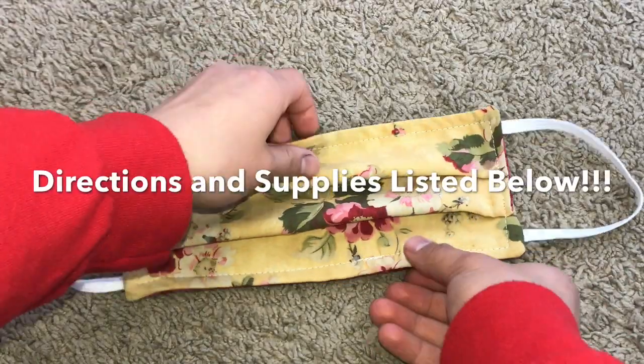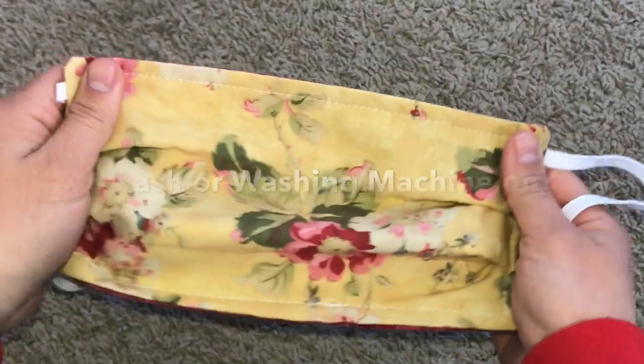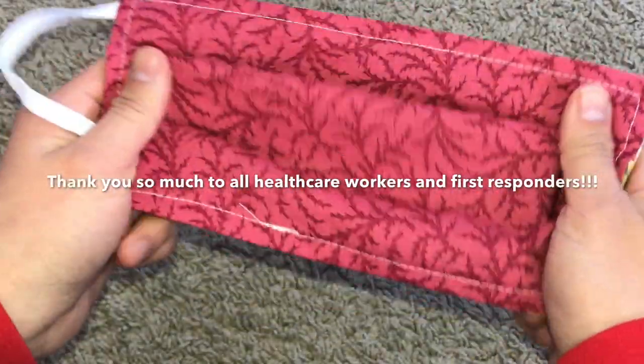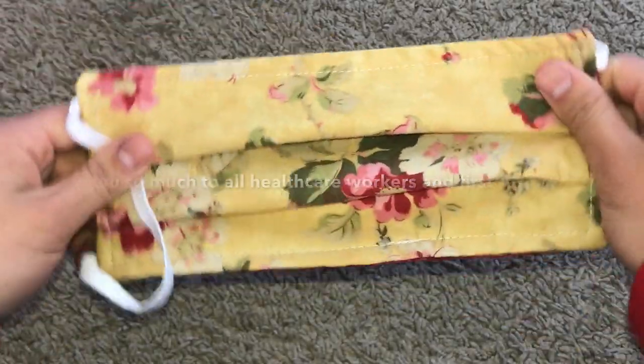And there you go, you have completed your first fabric mask that can be reused simply by putting it in the washer at a cold temperature or by hand washing it. And lastly, thank you to all the healthcare workers and first responders who have sacrificed everything to help protect us during this difficult time.